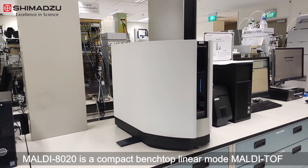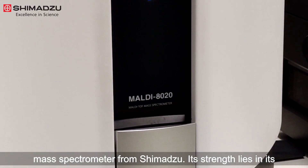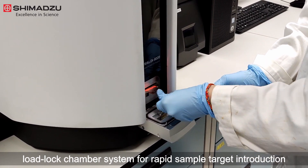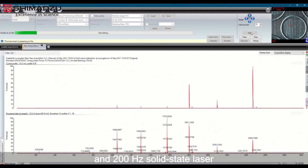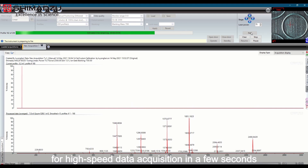MALDI 8020 is a compact benchtop linear mode MALDI TOF mass spectrometer from Shimadzu. Its strength lies in its load lock chamber system for rapid sample target introduction within a few minutes, and a 200 Hz solid state laser for high-speed data acquisition in a few seconds.